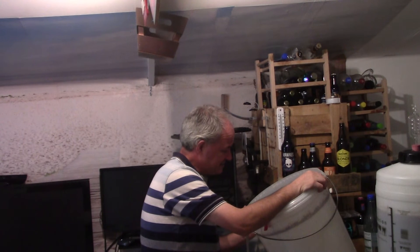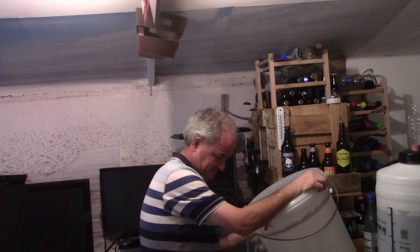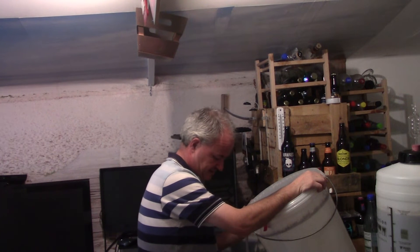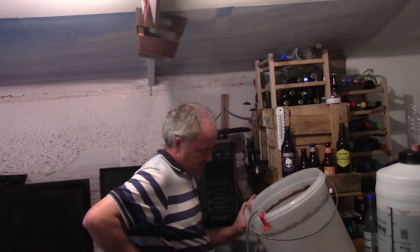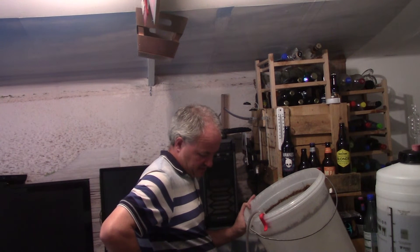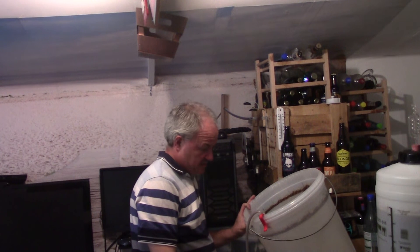Not much sediment in there really. Very little sediment off this. I need to be conscious that in the barrel below I've got to add 24 spoons of sugar — that's a fair bit of sugar, a spoon per bottle.